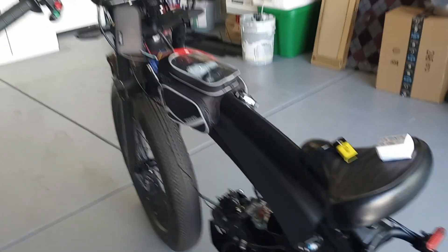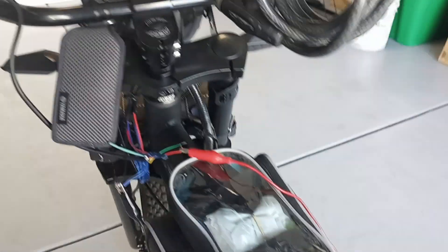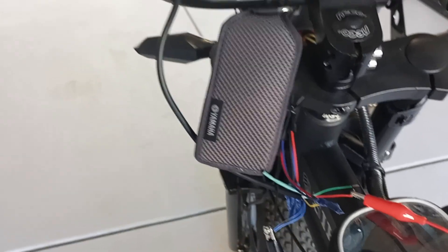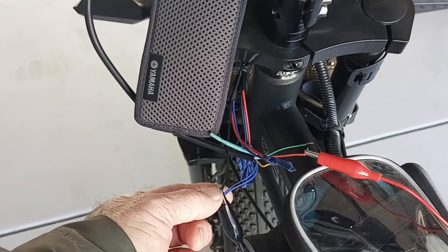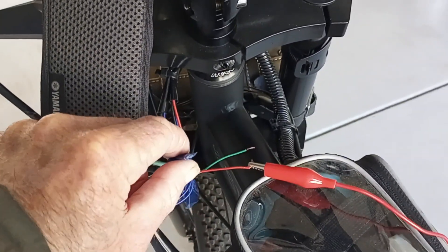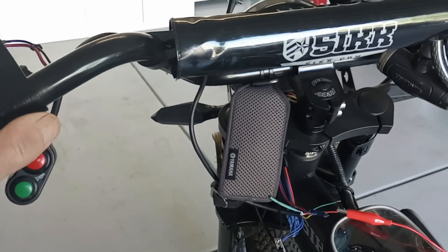That's about it for this video — it's pretty simple. The positive off the battery goes to the switch positive. The two blue wires, which is the light control, and your ground off your signal light, tie together. Then your blue and your red off your signal light go to your left turn signal, which is the yellow on this switch. For the right, you hook it up to the green. And that's it.